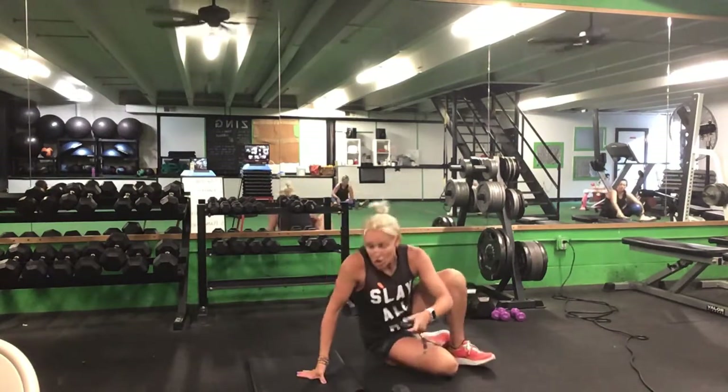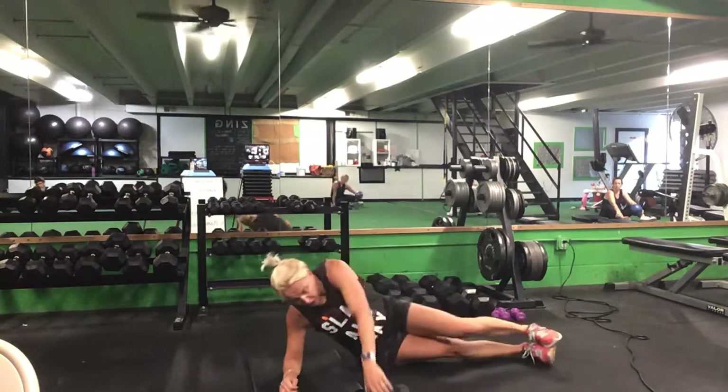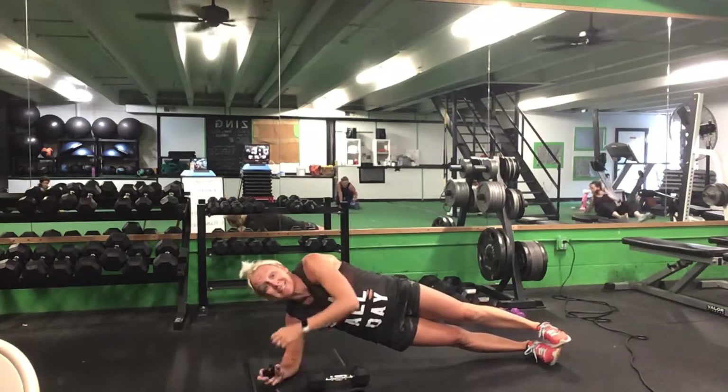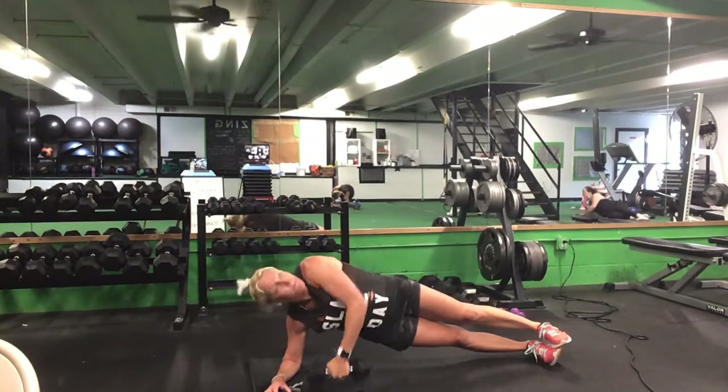Time. Now we need that dumbbell. Come up to a right side plank — either from your knee or from your toe. We're going to do that side plank pull — eyes looking at that weight the whole time. 30 seconds, right side plank, left hand has your weight. Ready? Go.